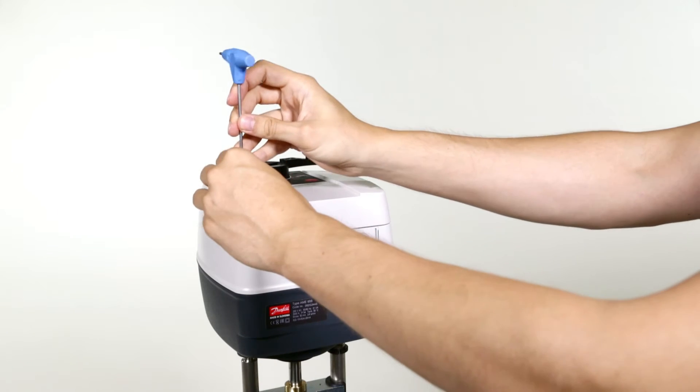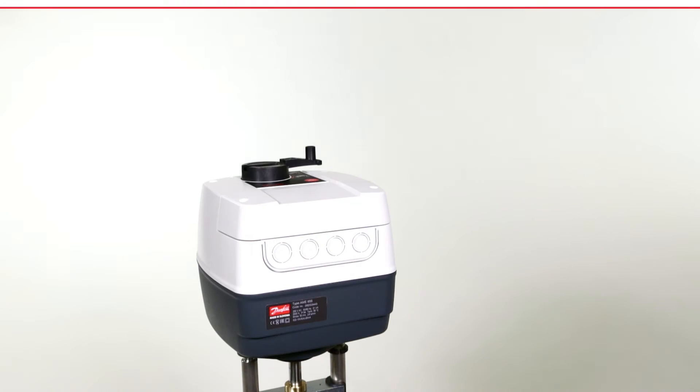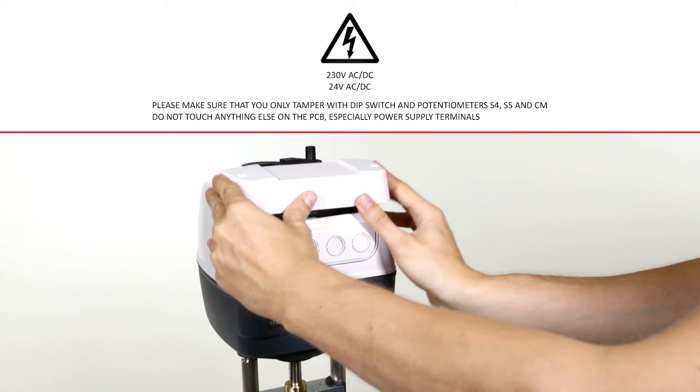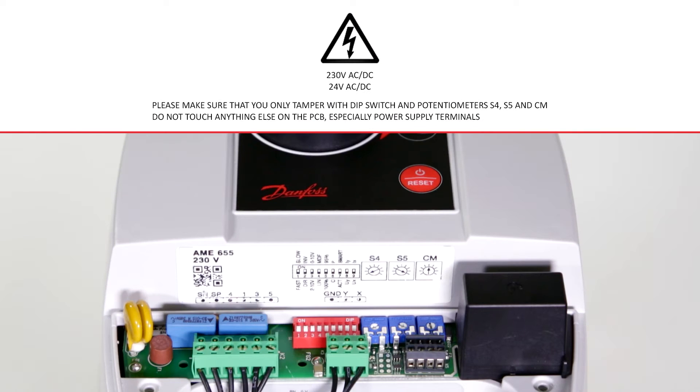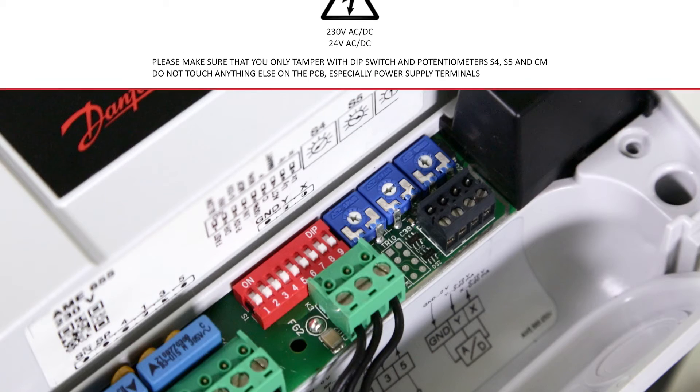To commission the actuator, we firstly need to remove the service cover with the Torx T10 key and locate the commissioning dip switches 1 to 9, which are by default in the off position. To activate the desired function, they need to be put in the on position.